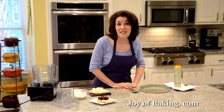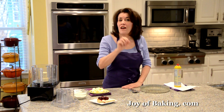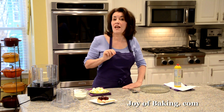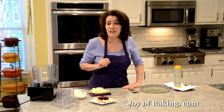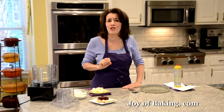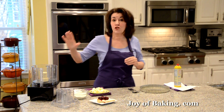Hi, I'm Stephanie Jaworski of joybaking.com. Today we're going to make a blackberry tart. There are three parts to this tart: on the bottom we have a buttery crisp shortbread crust, we're going to top that with a creamy no-bake filling, and then to finish it off we're going to take some fresh blackberries and cook them just until they start to release their juices.